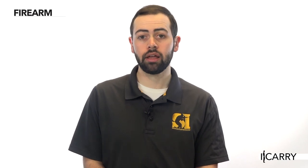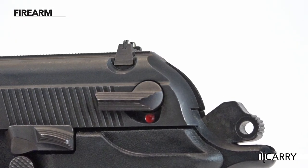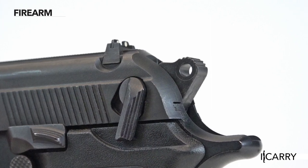One feature in particular that stands out is the DA/SA operation of the gun, which has waned in popularity thanks to a glut of striker-fire designs currently proliferating in the market. A slide-mounted safety lever decocks the pistol when loaded, providing a heavier double-action pull for the first shot.